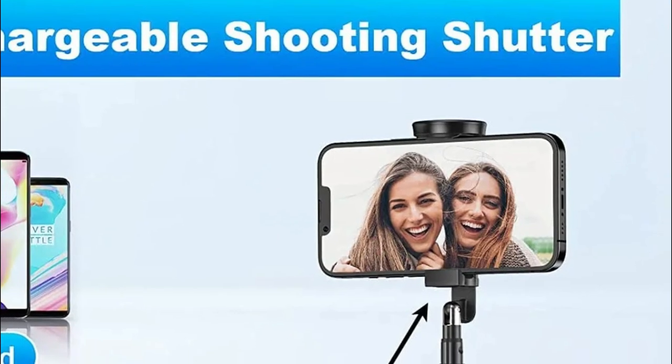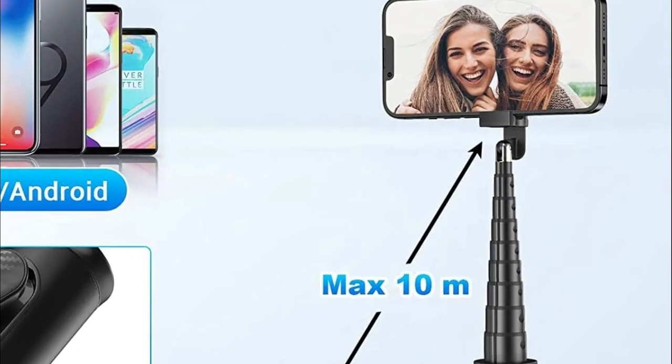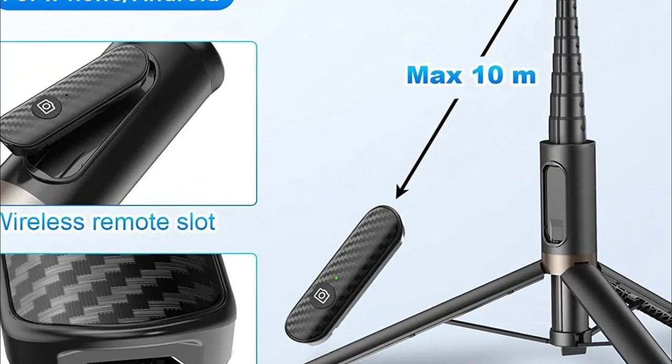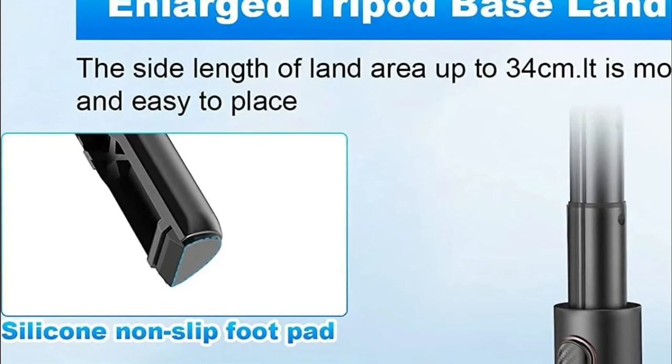It is very simple to use — simply push the button located on the bottom of the tripod to unlock all three tripod legs to use with the iPhone. The bottom of this upgraded tripod features an enhanced design and the non-slip foot pad is made of silicone, making it more stable when unfolded and less easily shaken.